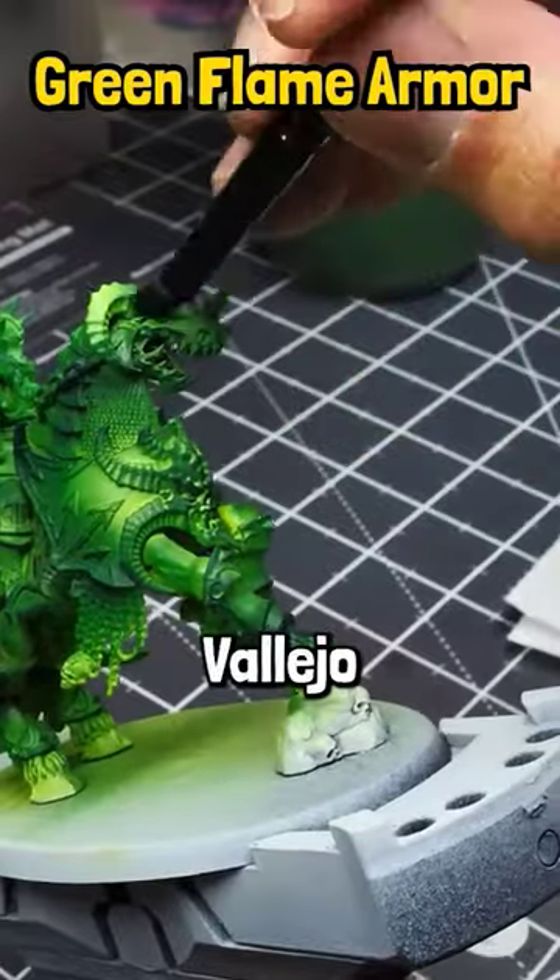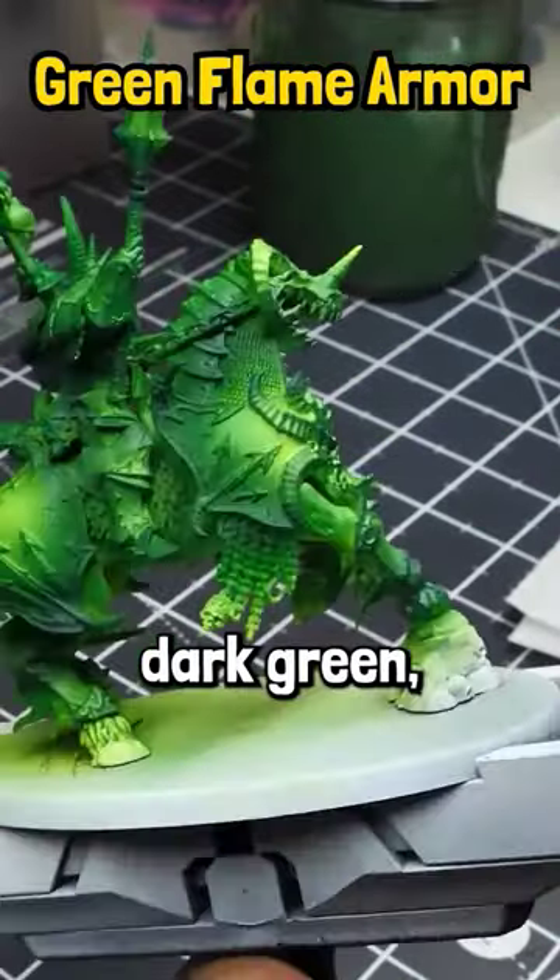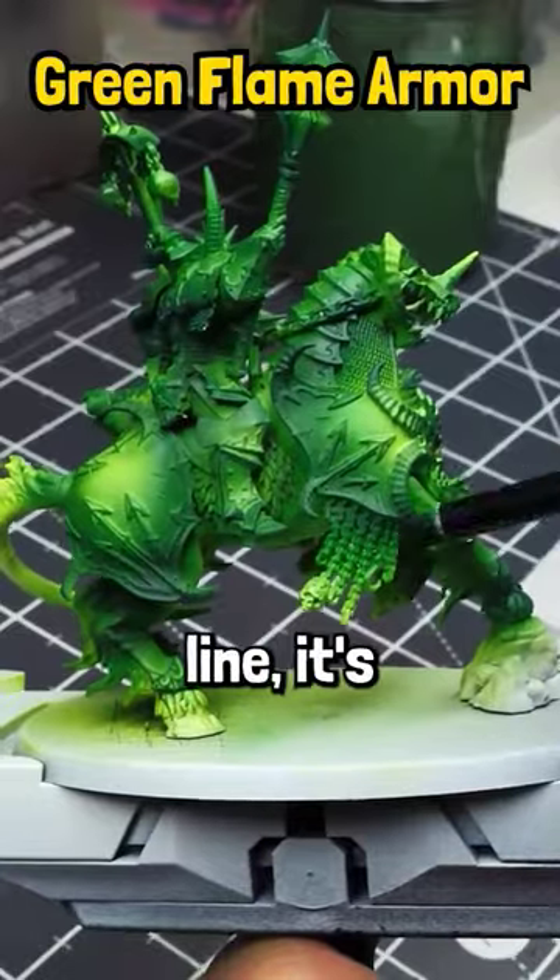You're going to do the same thing with Vallejo Air Dark Green. I said Vallejo Air Dark Green specifically because Vallejo Dark Green from the game color line or the model color line is a different color.